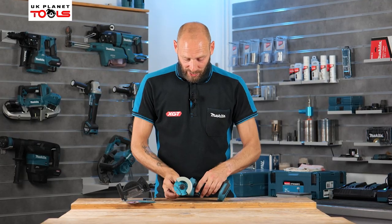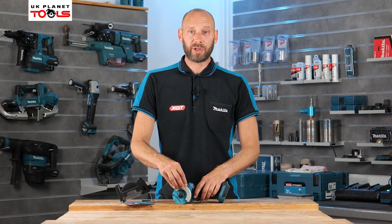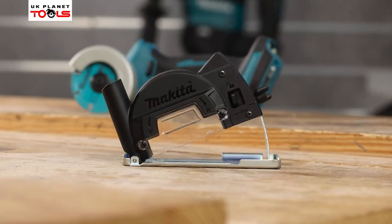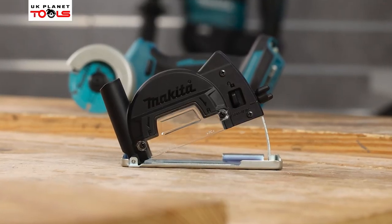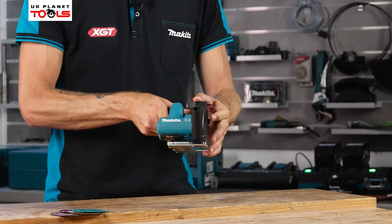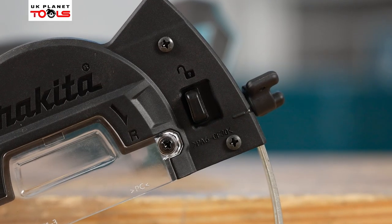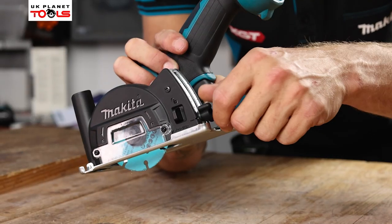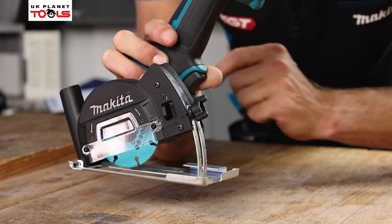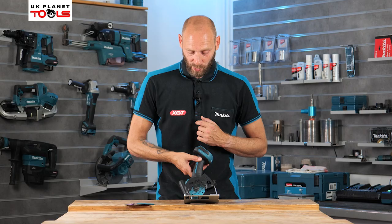As standard it comes out of the box with the straight guard on for cutting materials, but we do have the option to use dust extraction or a depth adjustment, which comes in the box. That's your depth adjustment guard with dust extraction — nice and easy to fit to the machine, just slot it in at the bottom, once it's made contact twist it round, and then we have a lock button with an indicator to show it's now locked on. With the depth adjustment at the back, we can set the depth, connect the dust extractor, and do different depths of cut with the dust extractor attached to remove the swarf.